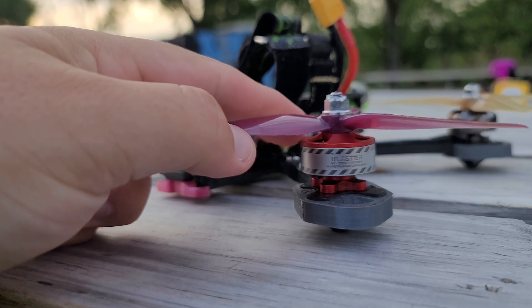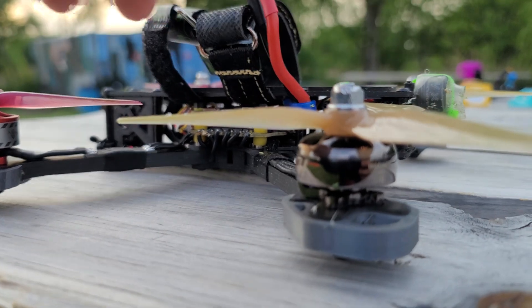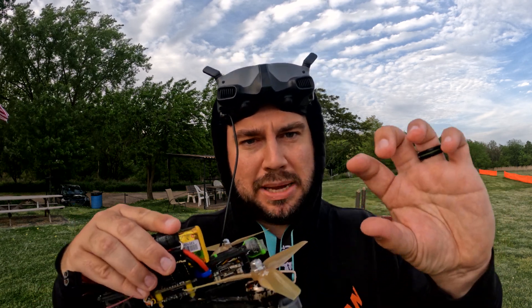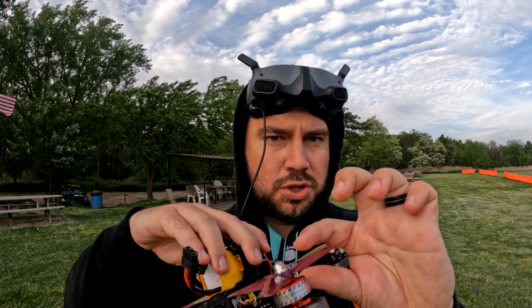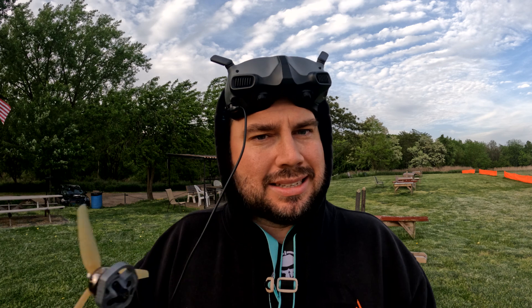On here up front I have Blaster motors — they're 1800 KV from Rotor Riot, and they are 2207. On the back I have ECO 2S from Emax — they are 1700 KV, so 100 KV less, and they are 2306. The motor sizing number refers to the stator diameter and height: 23mm diameter, 06mm tall stator. KV is kind of like RPM — basically, given a certain voltage, that's how fast the motor spins.